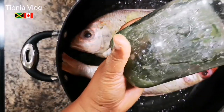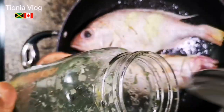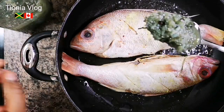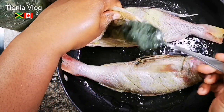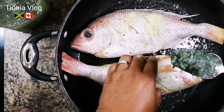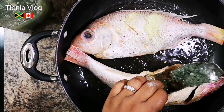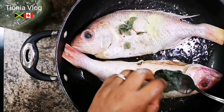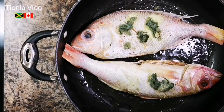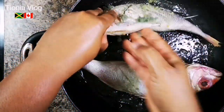I have my blended seasoning - oh it smells so good! Look at that pimento grain in it guys, can you see that? I'm going to sprinkle a little bit on the inside and then rub some on the outside. One tablespoon is good enough, it's really strong. You want to rub it up on both sides.